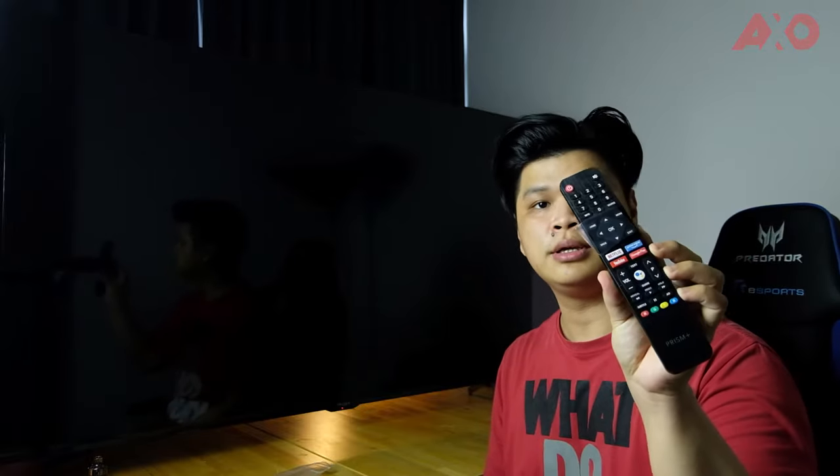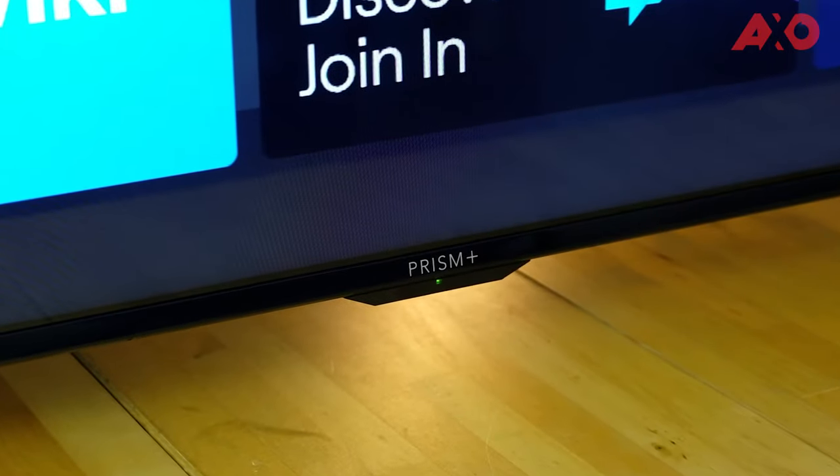Now that the TV is fully prepped, let's set up the remote. It has a more traditional layout with full buttons — a numpad, arrows, and quick access buttons to your favorite streaming apps like YouTube, Google Play, Netflix, and Amazon Prime Video. There's also a dedicated Google Assistant button and a built-in mic, so you can do Google searches or voice commands straight from the remote. The remote uses two AAA batteries with a slide-out cover. The receiver is on the bottom, right below the Prism Plus logo.